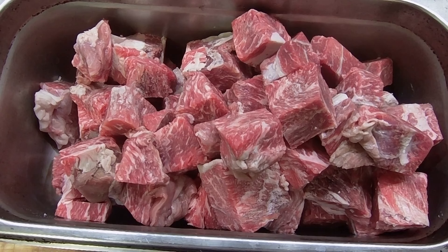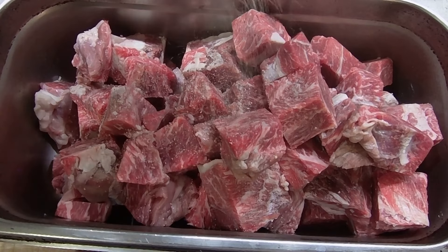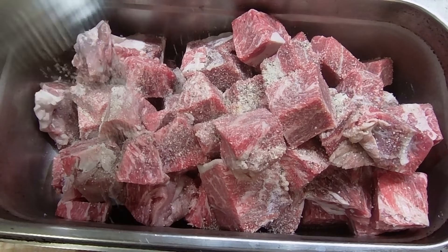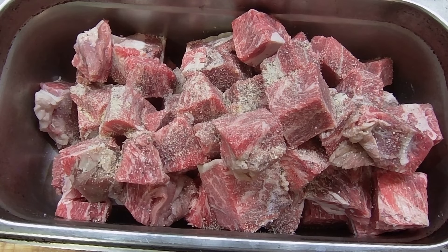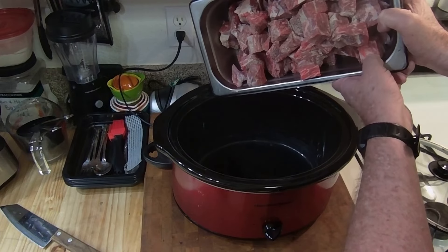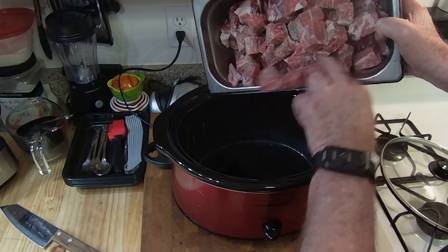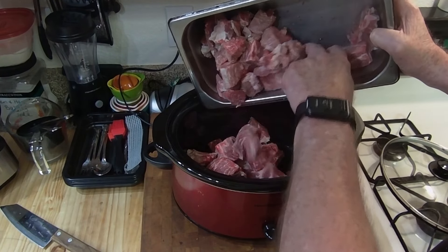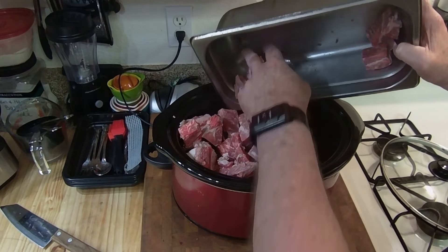I put it back in some water, thawed it a little bit more, then cut and cubed it. I'm going to put a little Tommy Spice on it and this is going to go into the crock pot. At this point I could have put it into the smoker, but it's getting late in the day and it's hot out, so crock pot it is.